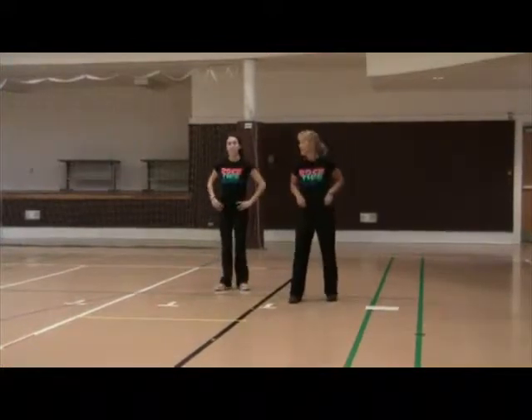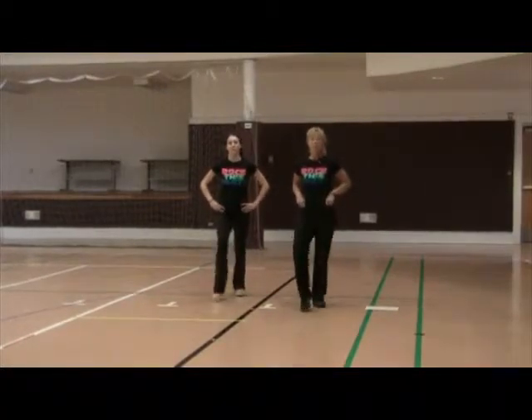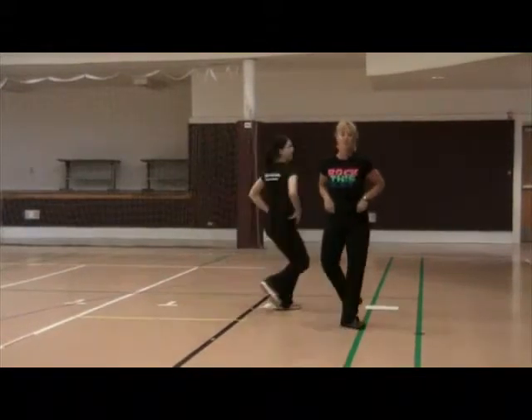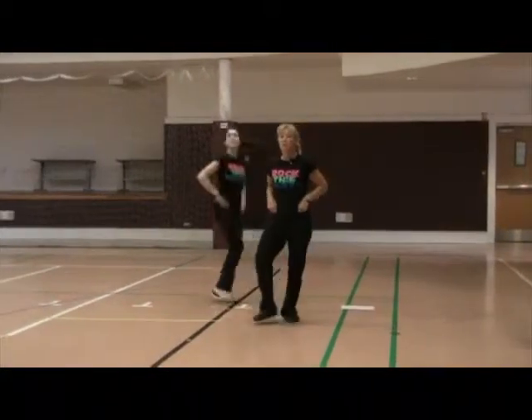Let's take it just from the top. Ready? From the top. Five, six, ready, go. Step, touch, touch, touch, side touch, out. Side touch, side touch, grapevine two, three and four. Side touch, side touch, grapevine two, three and four.